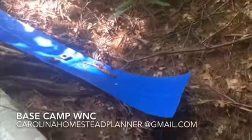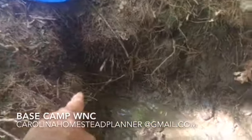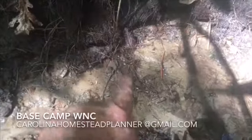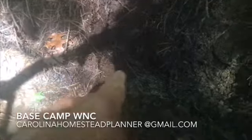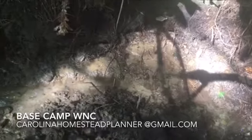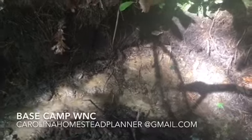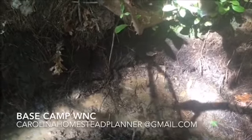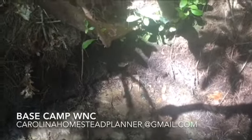I've dug down here and we have one seep right here, one real good one running right here on the video, and then another one coming out of this pocket right over here. So between the three of them on this one spring head, that's what we're going to try to capture. Then we'll go to the other one and hopefully get enough to supplement — we've already got one that flows about six to eight gallons a minute.